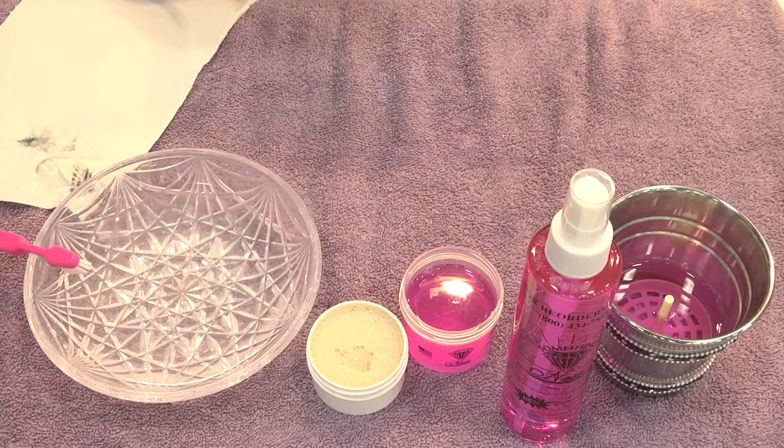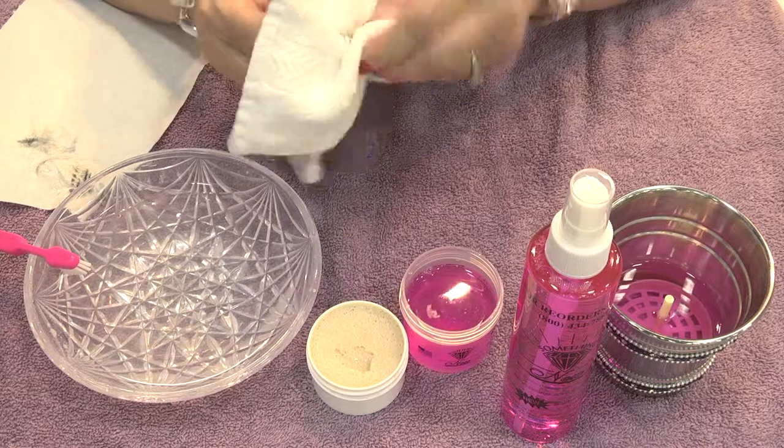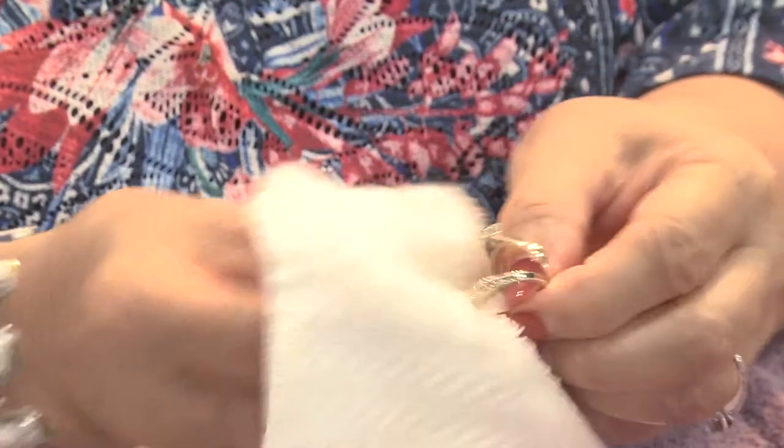And then we're going to rinse it off again. We're going to dry it. And look how fast and easy and beautiful that is.